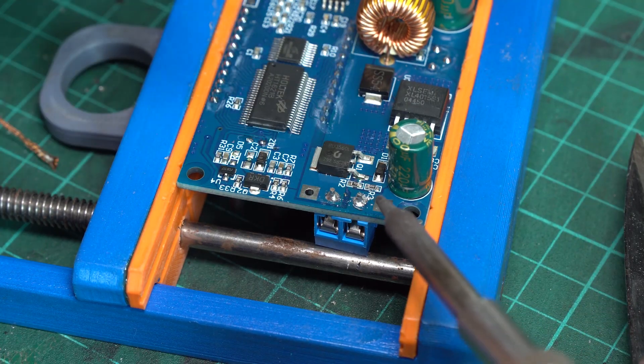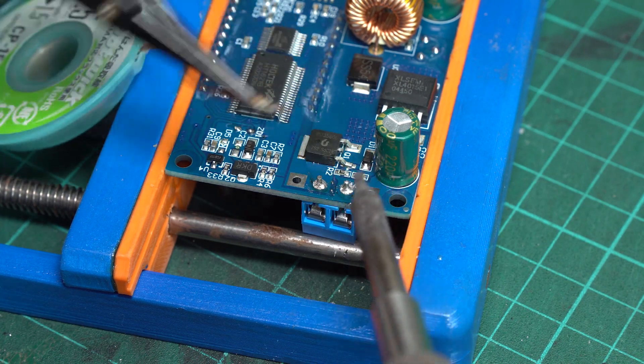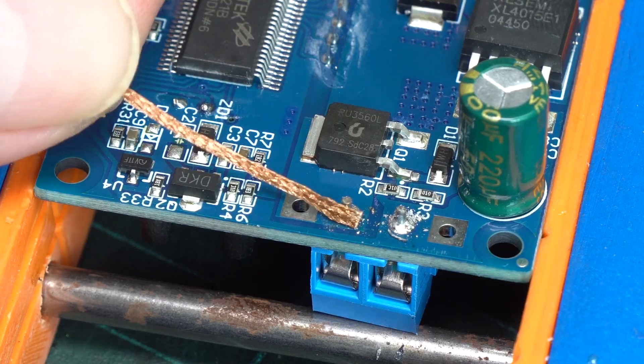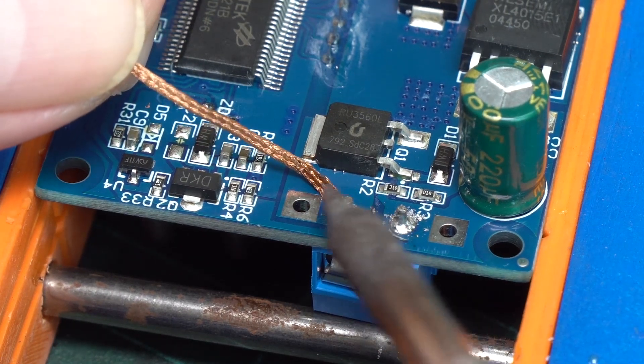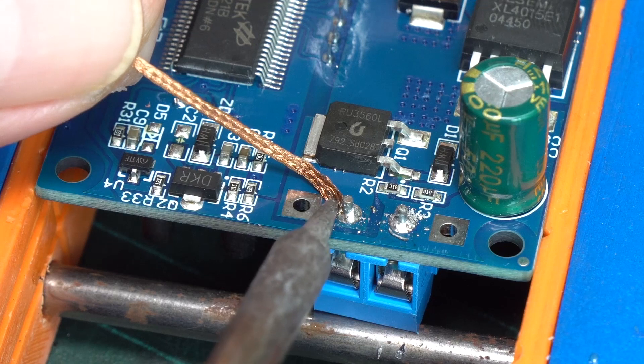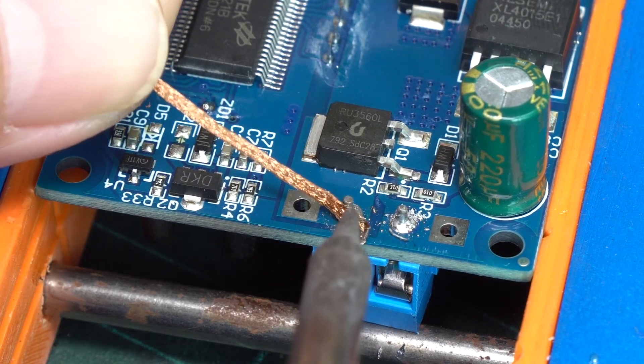After working with the Makita 18V soldering station in my previous video, it needs to remove the wire connector terminals. I found out that it's quite time-consuming and needs some skill to remove parts from the PCB without making any damage to the removed part or the PCB itself, especially if you need to reuse the part.